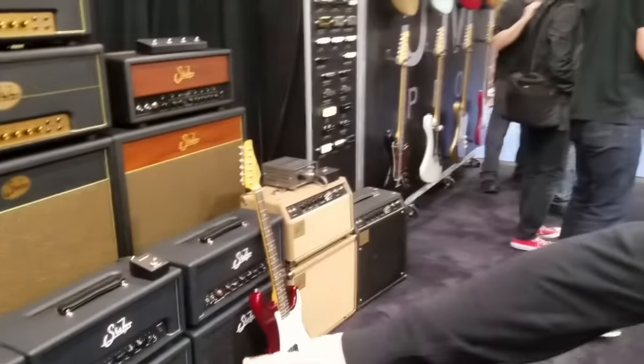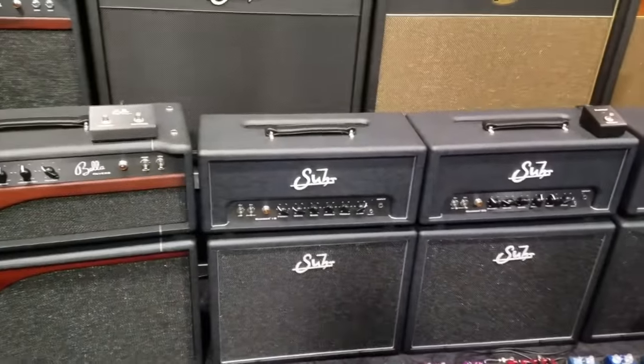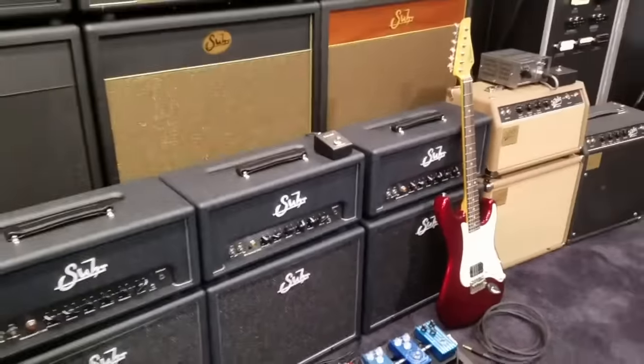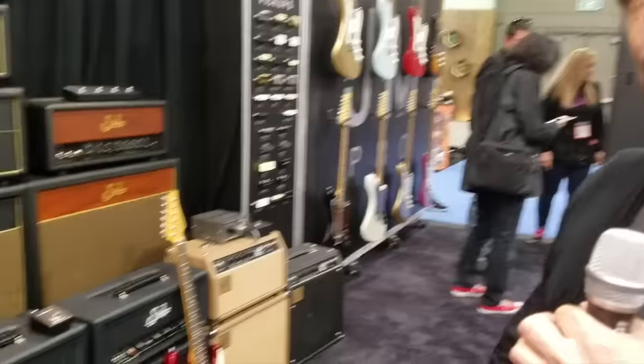The last thing is our new Badger series. The Badger series got a revamp for this year. The 18, 30, and 35 all have modified preamp sections. The preamp sections now have a high voltage MOSFET boost, which is foot switchable. This gives the amplifier the ability to become almost like a pseudo-dual channel amplifier, making it very versatile.